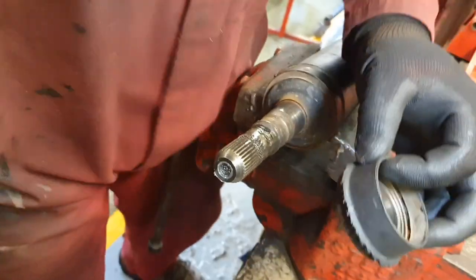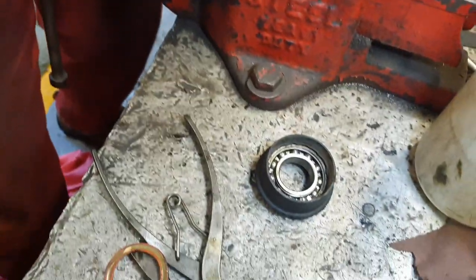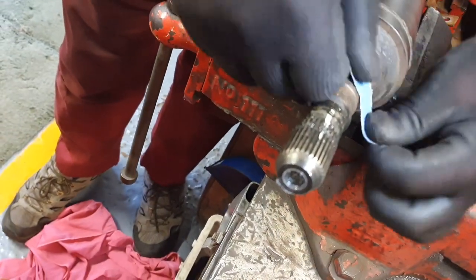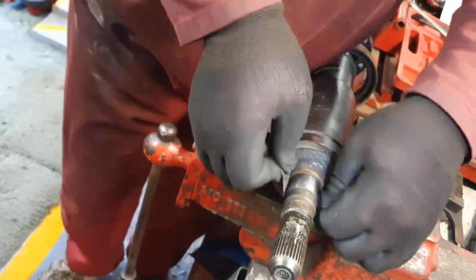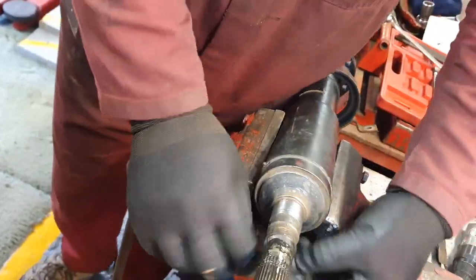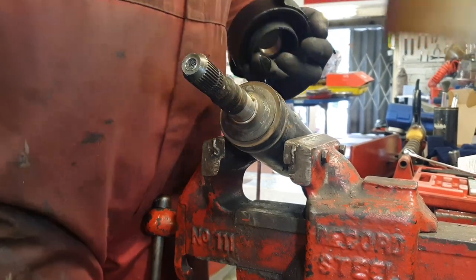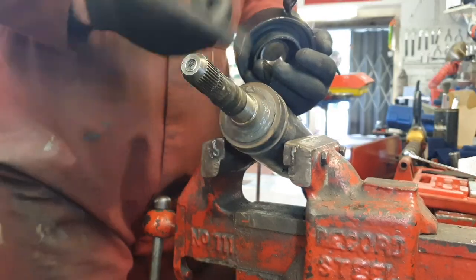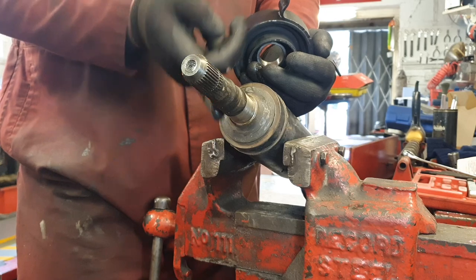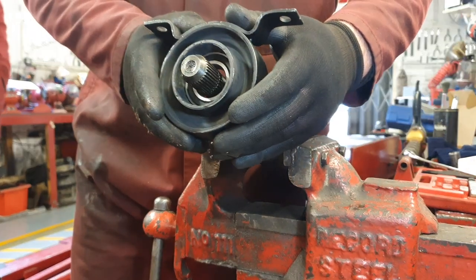So we can get the puller out of the way. Now what we want to do is clean up that shaft for the new one. Using a little bit of emery cloth, we're going to clean that shaft - make sure there's no burrs, make sure we get all the surface corrosion off. We want a nice smooth even piece of metal here to slide the new one in place. I like to use a bit of clean engine oil just to act as a bit of lubrication for sliding on the new bearing - a little bit on the shaft and a little bit on the inside race of that centre bearing. Just to help ease it in place and create less friction.